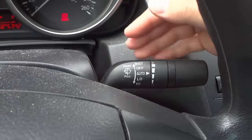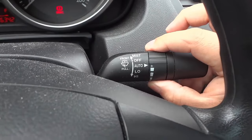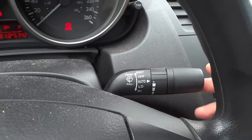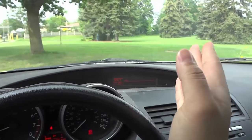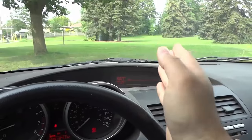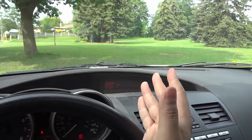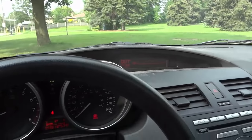Intermittent means your windshield wipers go with breaks in between each wipe. This lever with auto or intermittent will change the speed. If you go towards the plus sign, your windshield wipers will leave a smaller break — they'll go faster, maybe just a fraction of a second of a break. If you go towards the minus sign, they'll go slower, leaving maybe a five-second break between each wipe.